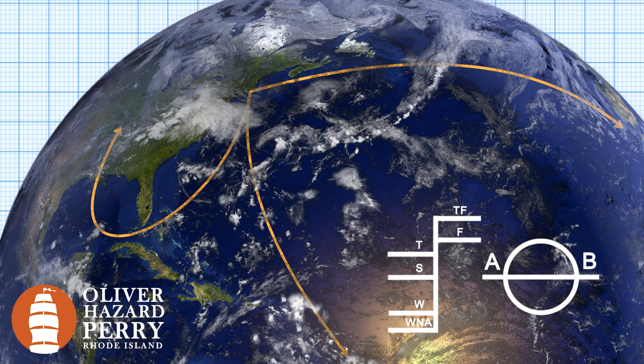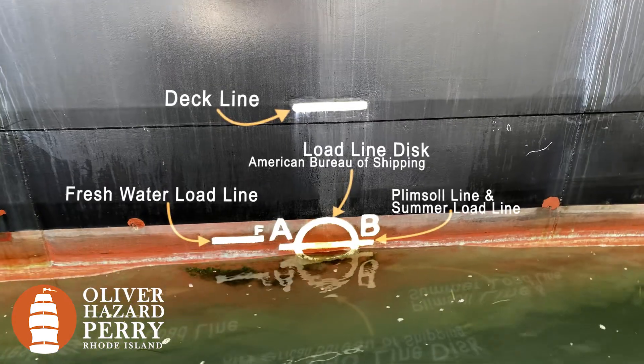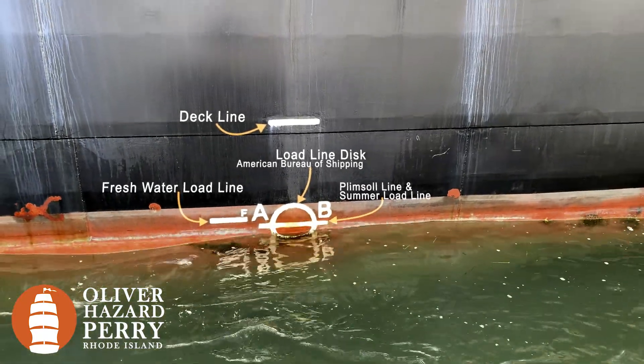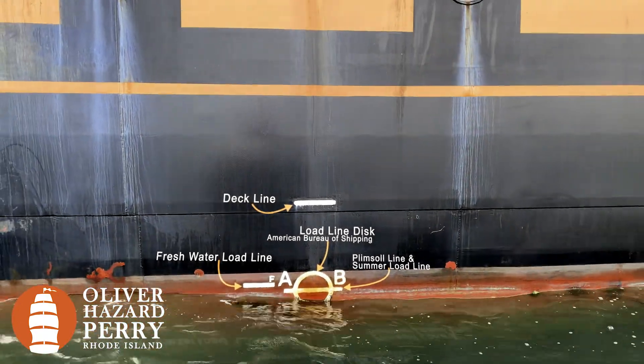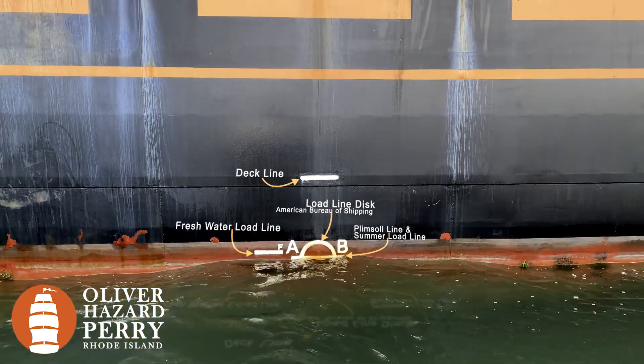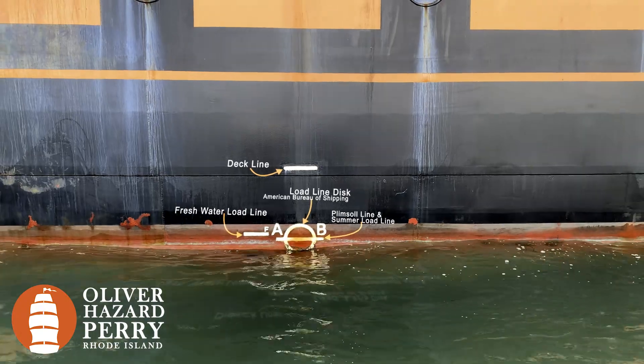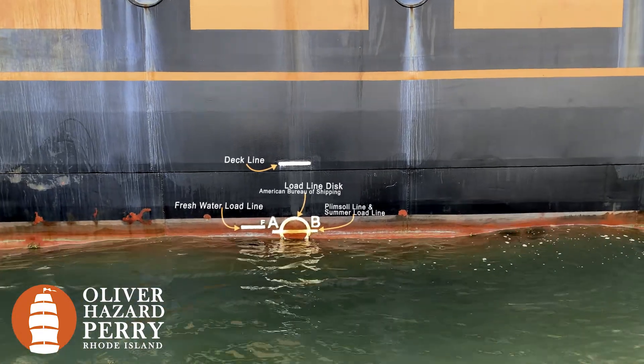Thanks to Samuel Plimsoll. Let's take a quick last look at our load line and our plimsoll mark: our load line disc from the American Bureau of Shipping, our plimsoll line — which is also our summer load line — and our freshwater load line. Since the SSV Oliver Hazard Perry is a school sailing vessel and only operates from April until October in the ocean and in occasional freshwater, we only need those two lines. That's all about ABS load lines and plimsoll marks — thanks for reaching out to us on Ask Us Anything. Send your questions and we'll do our best to answer them. Have a great day.